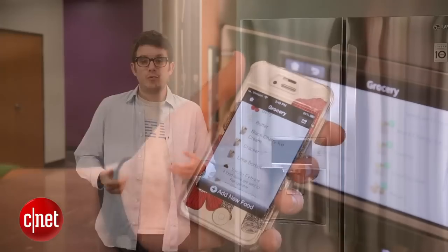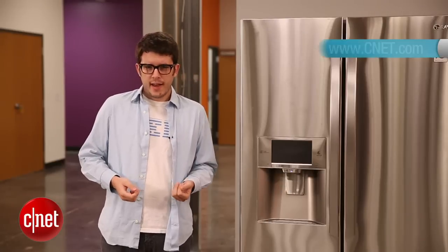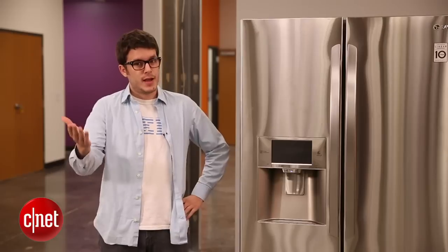For more helpful buying info, check out the rest of our buying guide and also check out our review section to see which refrigerators we like the most. For CNET, I'm Wright Crist.